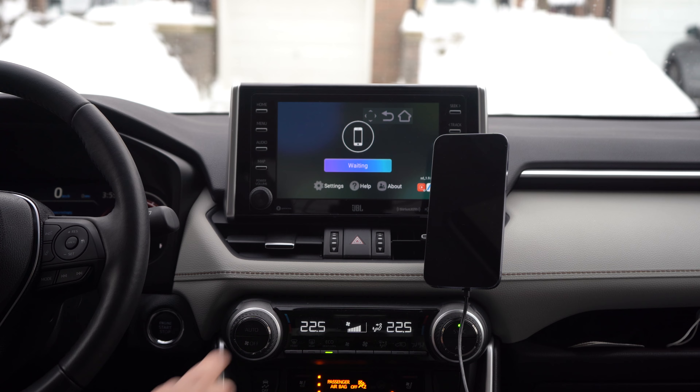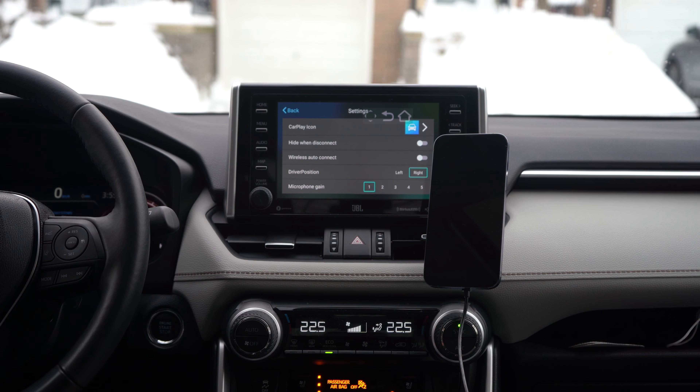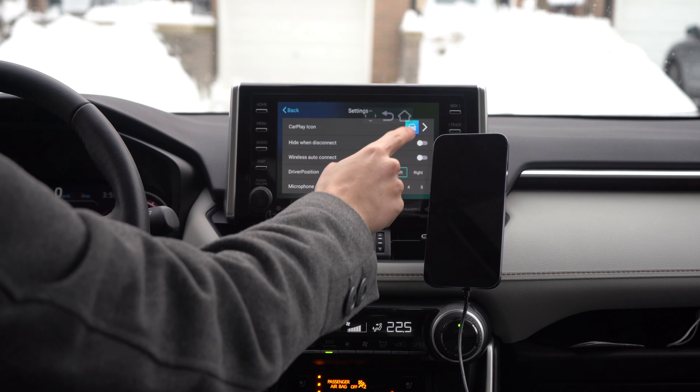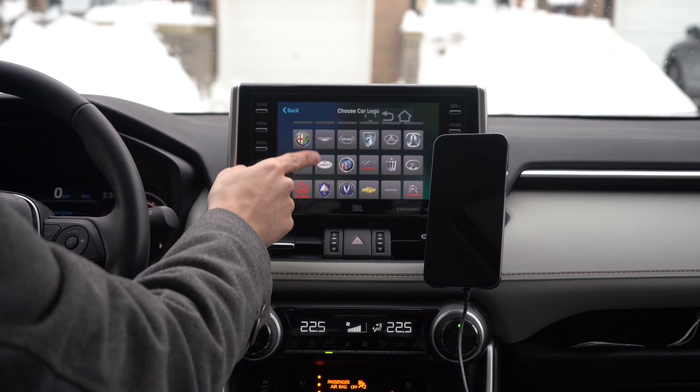Looking at the SpeedPlay app settings, there are a couple of things you can customize, including your mic gain, auto connect — whether you want it to connect to your phone immediately on boot — and updating the look of the home button that brings you back to the Android experience from the CarPlay screen.